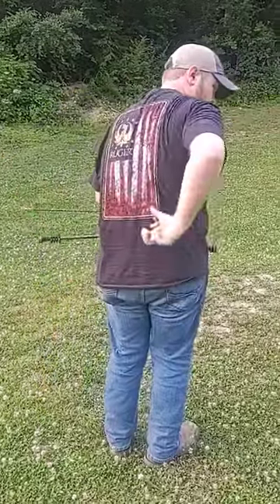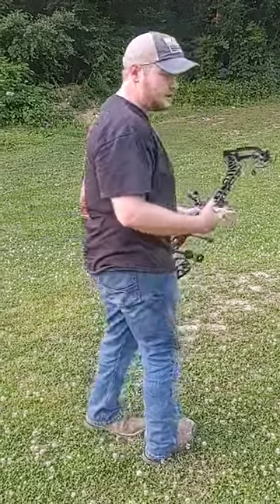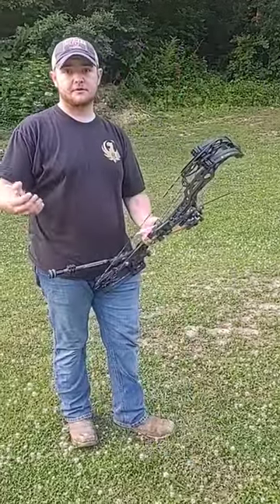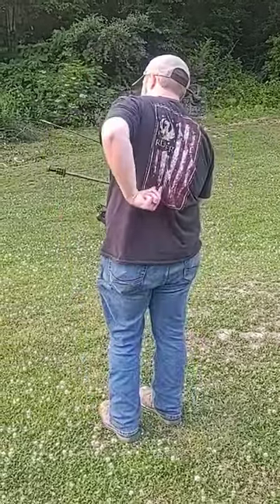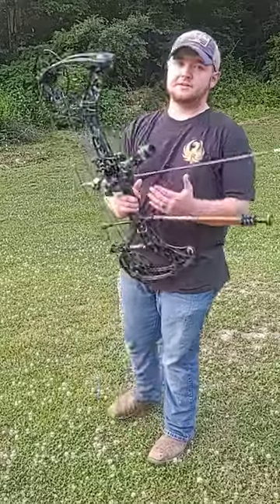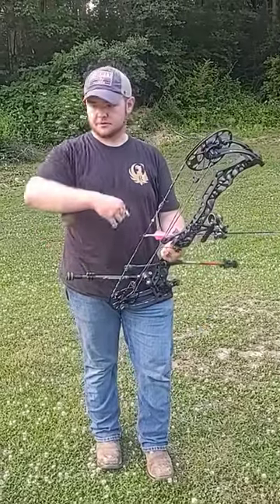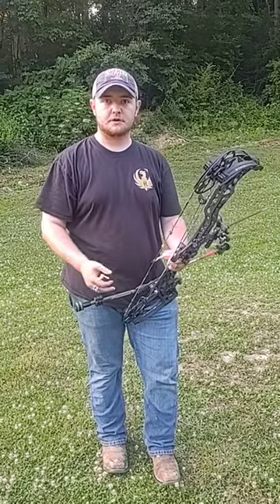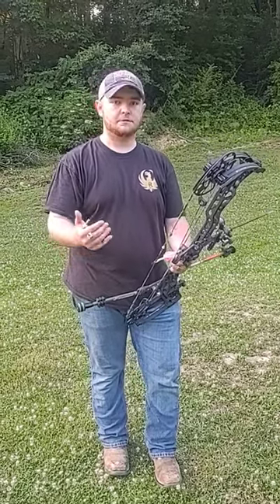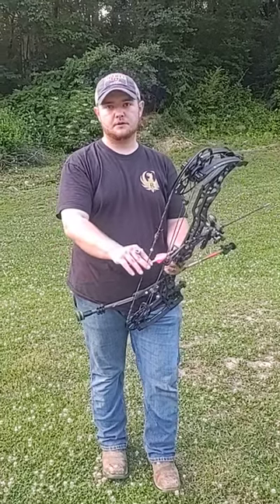As a right-handed archer you will transfer the weight down into this muscle. As a left-handed archer you're going to be transferring the weight to the opposite side. What this does is allow you to shoot a little bit longer because your arm's not going to wear out as much. Your back will be a little sore, and that's a good sign when you start using back tension. But it allows you to hold a constant pressure on the bow.